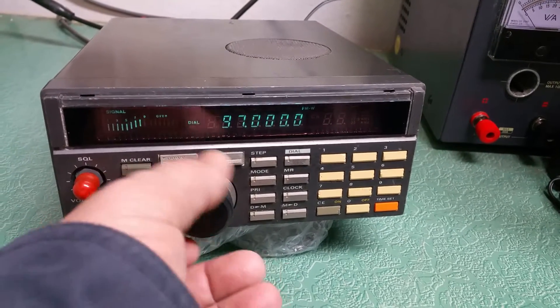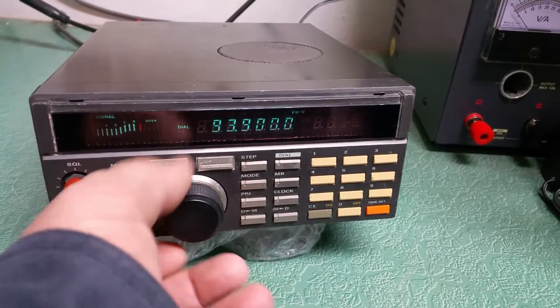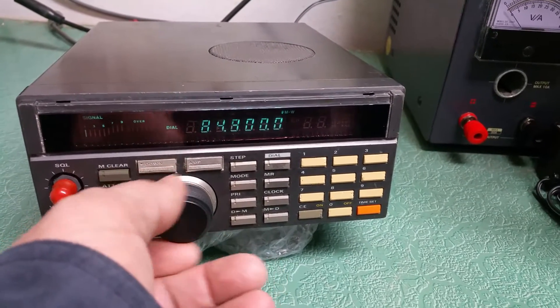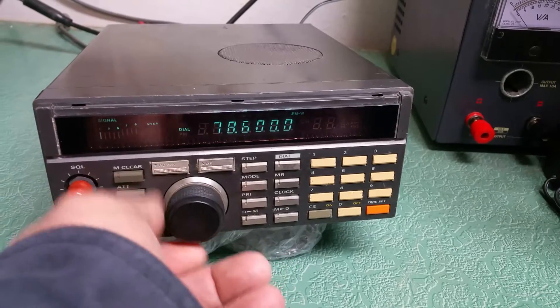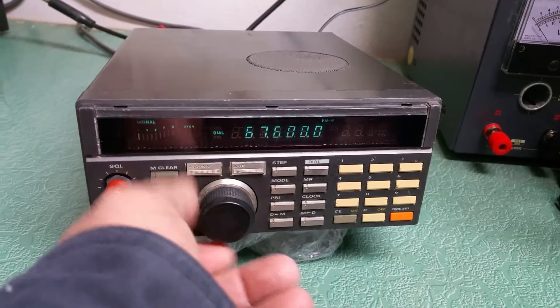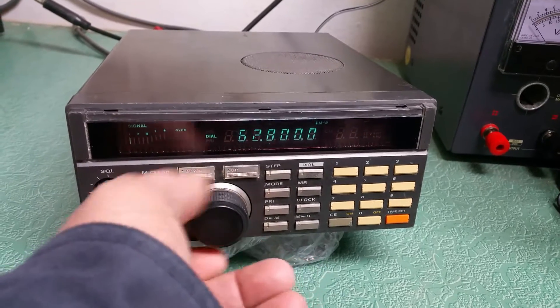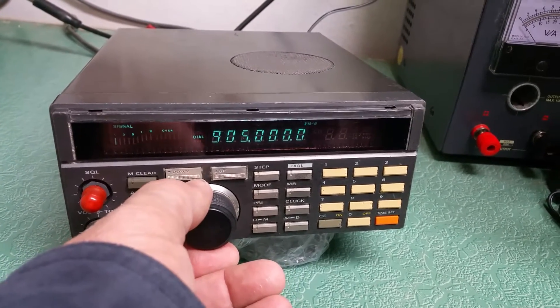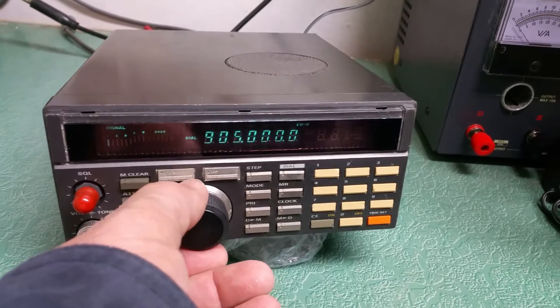So obviously it works well. If I keep going you'll see it goes all the way down below 60, and then it jumps — let's see what it goes to. I believe it starts at 60, and then goes to 905. Yeah, 905.